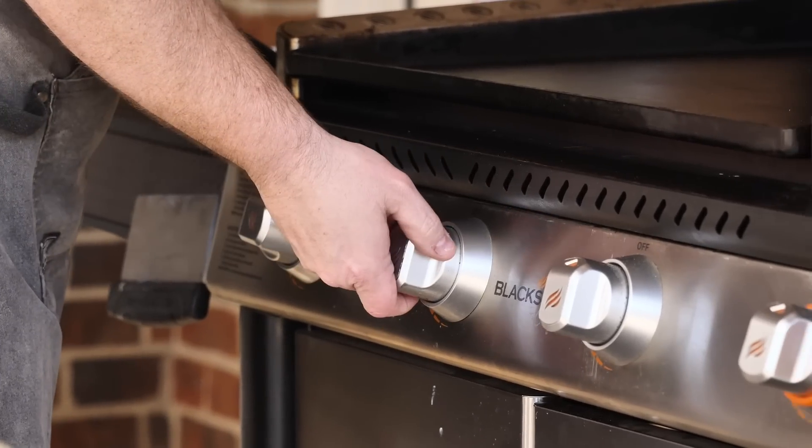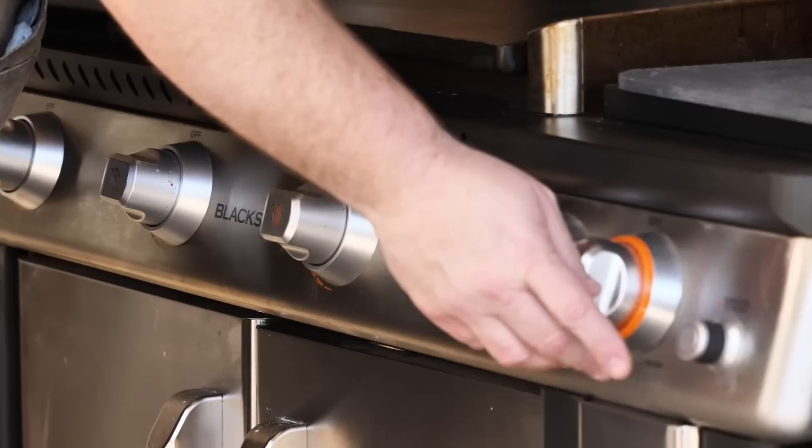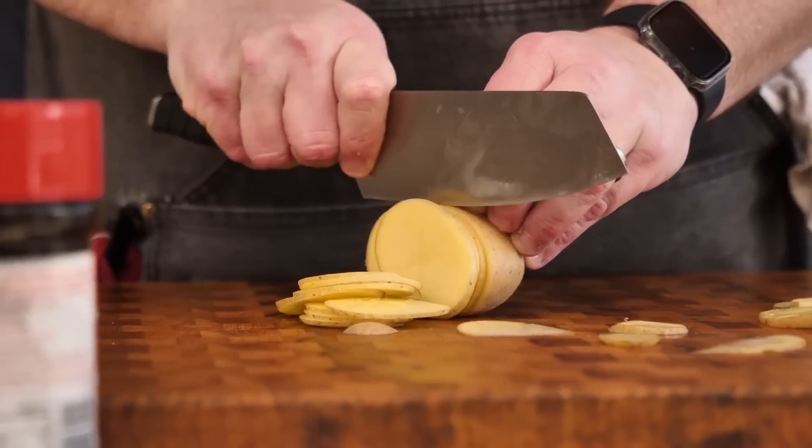Alright, first things first, let's get our Blackstone pre-warmed and going. We're just gonna set all the burners on low, get them ready for those pork chops and taters. Alright, let's get started with our potatoes.